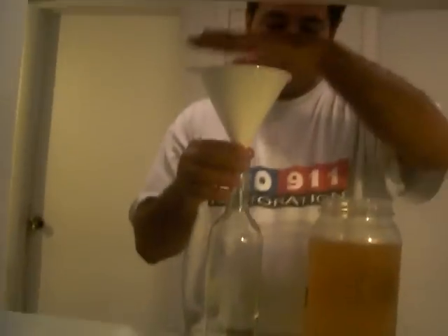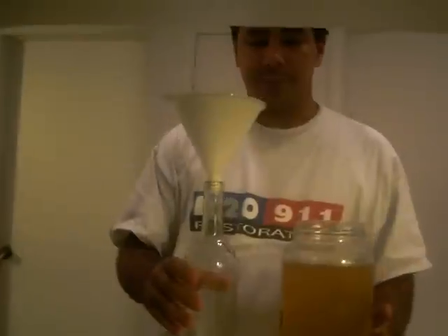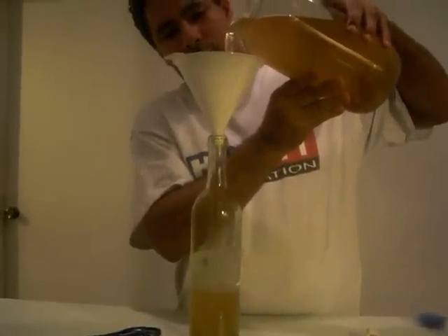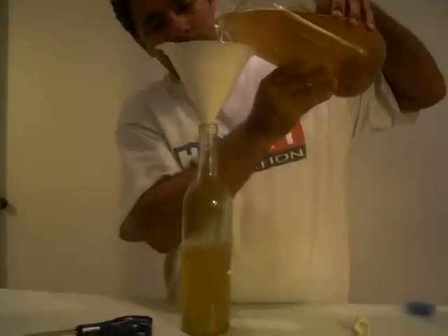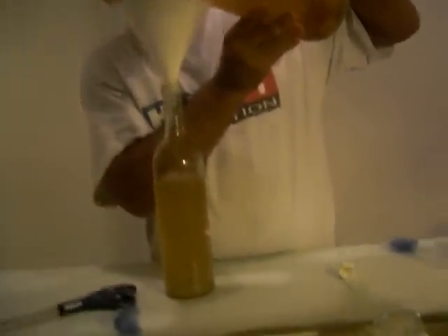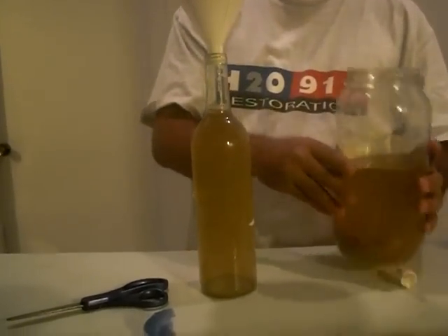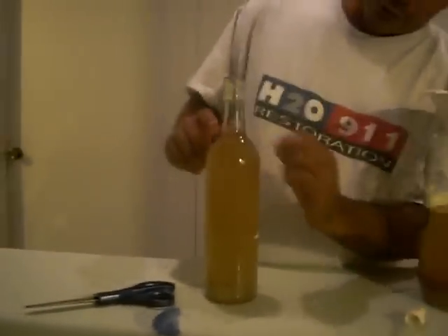Now take your culture and fill the bottle. You're going to want to fill it right up until the bottom of the neck — right up to there. Good, perfect. Now we've got our culture right at the very bottom of the neck.